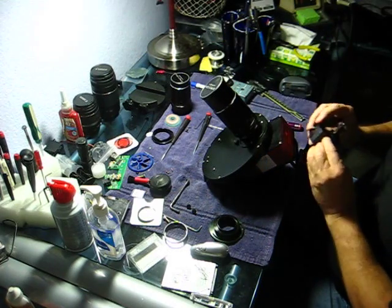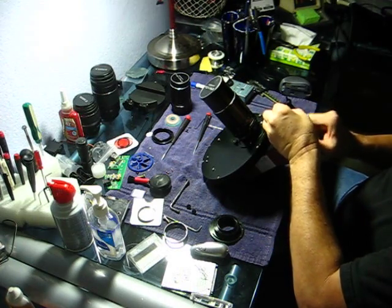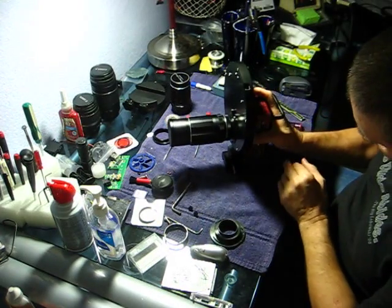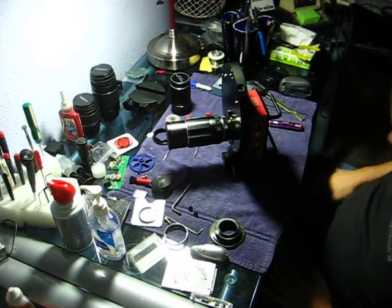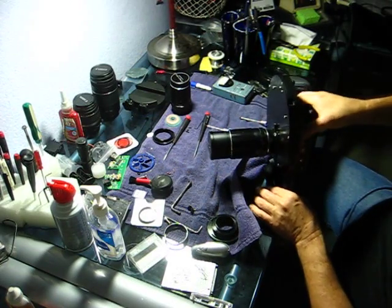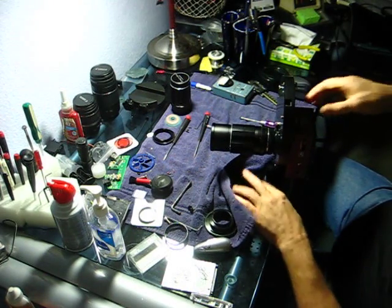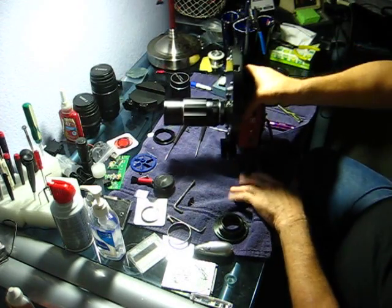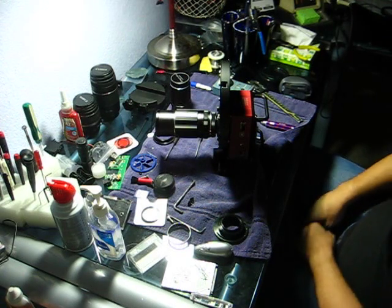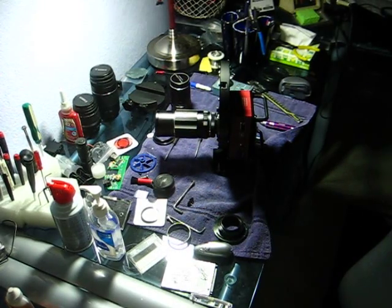So the last thing to do is put the shoe on here, and then I should be able to set it down here. Focus is just great, and it'll also balance on the glass too. I hope I've helped you, I hope you found this informative, and clear skies!